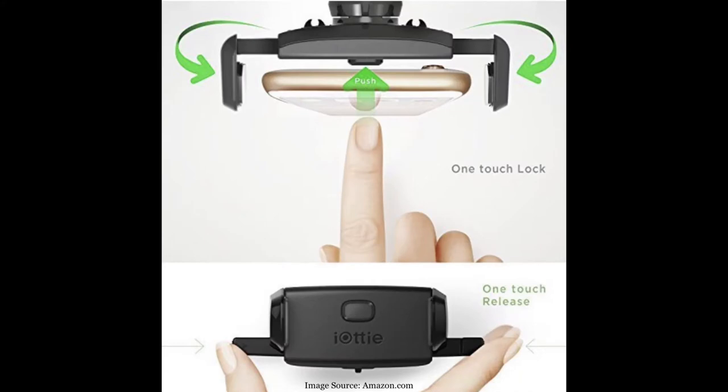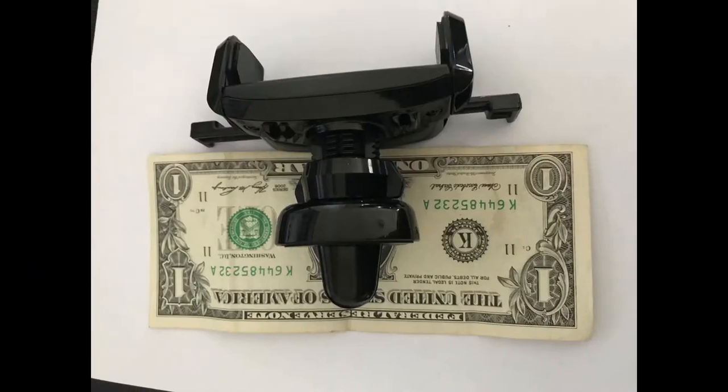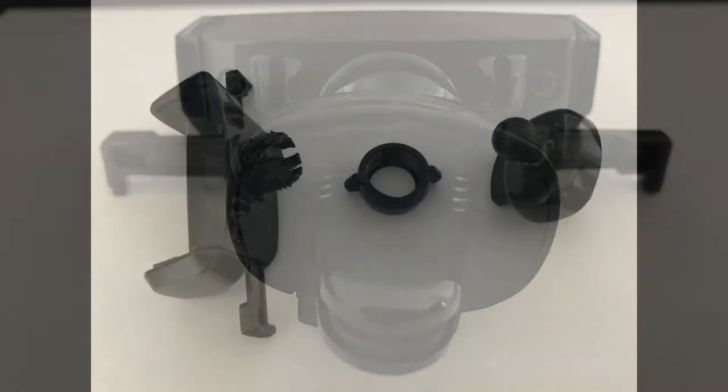This is not the magnetic one, but the one that you push in and then locks in the phone. As you can see from the image here, here it is next to a dollar — another view next to a dollar — just to get a size comparison of how big this mount actually is. Here is the front view, so that is where the phone will go. And here is the back view; that is the vent clip which will hold your phone in place.